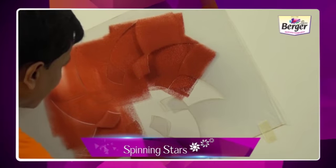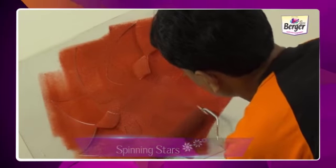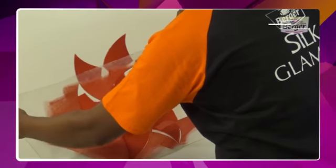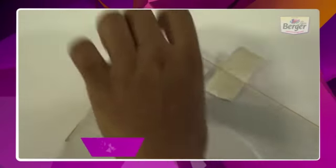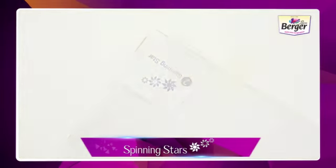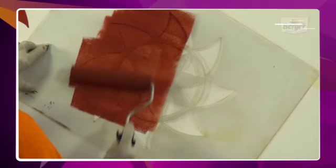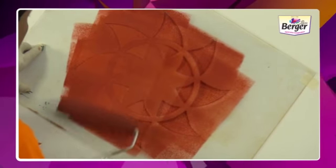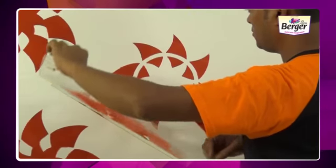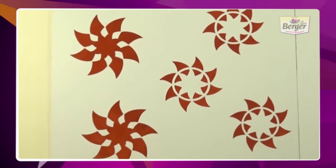Make sure that you touch every corner of the stencil. Give it some time to dry, or use a dryer to dry it faster. After drying one stencil, remove it from the wall. Take out the next number stencil and paste it smoothly in the same process. Check the design on the instruction leaflet to have a clear idea. Follow the same process of painting. Your final design of Spinning Stars is ready.